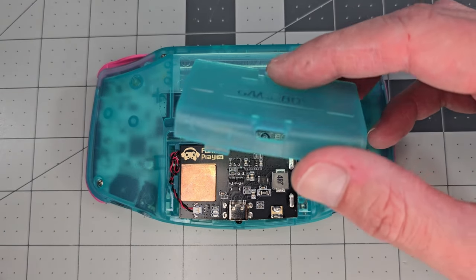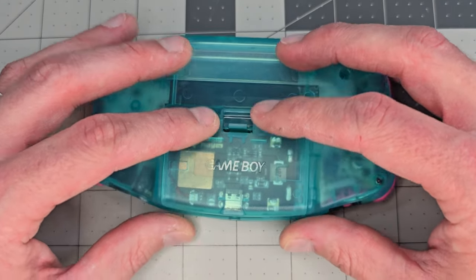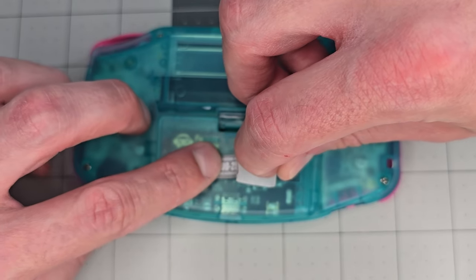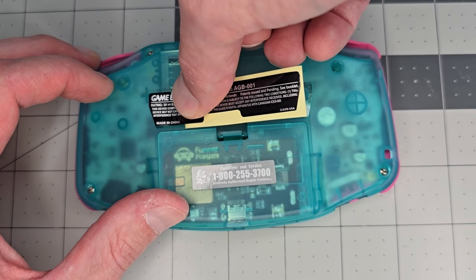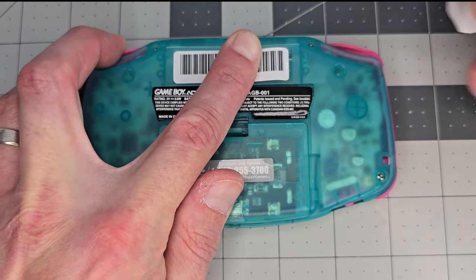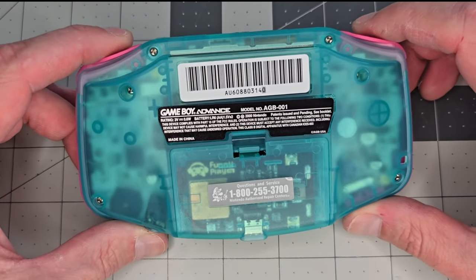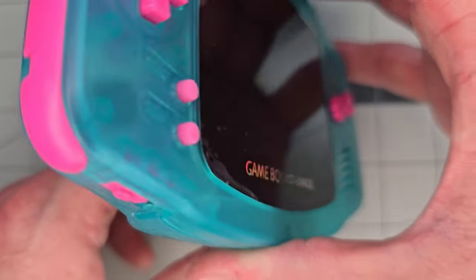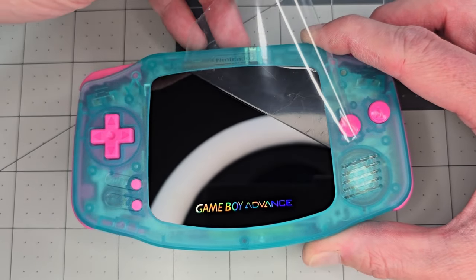Closing the battery cover takes a little bit of extra force compared to the original as well, but it's nothing too alarming, and the opening for the USB-C port seems to fit nicely. Onto the finishing touches by applying the labels to the back. It's always a little tricky to get these aligned perfectly, and overall it went pretty well here except for a slight angle on the black label, but it's still within the alignment window, so not worth risking any damage by attempting to peel it up again. The mod is complete, so let's peel off that protective film to reveal the screen.